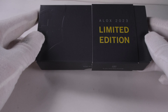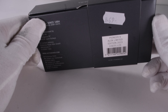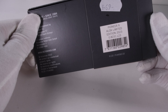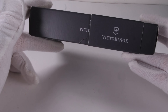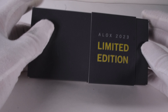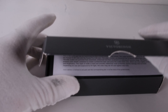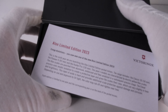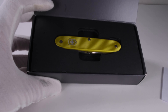Now let's move on to the Pioneer X. For the third year in a row we are now getting a Pioneer X in the limited edition set instead of the Pioneer of the previous years. I like the Pioneer X quite a lot — the additional scissors greatly increase the usefulness of this knife. Of course the usual certificate can also be found here. There is no difference to the previous editions except for the year.